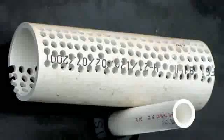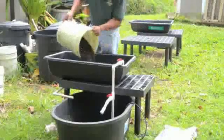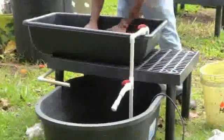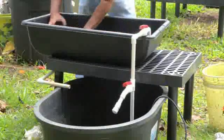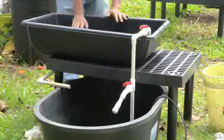Place a gravel guard around the bell siphon to keep it from becoming clogged. Thoroughly rinse the cinder rock and pour it into the grow bed up to about two to three inches below the lip of the bed and about one inch below the top of the bell siphon. The depth of the grow media should be between 8 and 12 inches for optimal filtration and plant growth.